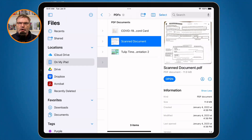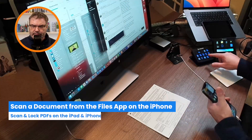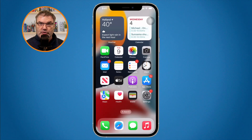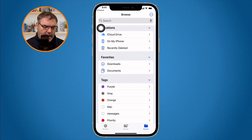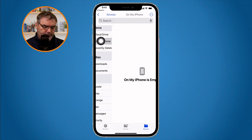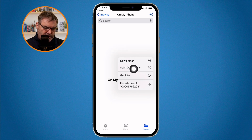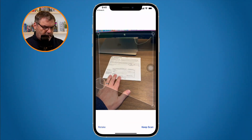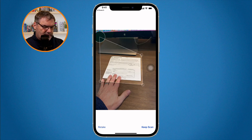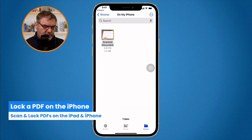Let's see how this is done on an iPhone — it works very similar. I go to the files app, swipe down, and tap on files. I go to the folder where I want to save it. Long press and you'll see scan documents. I tap on it, scan the document — I manually scan this one — tap on save, and there it is.